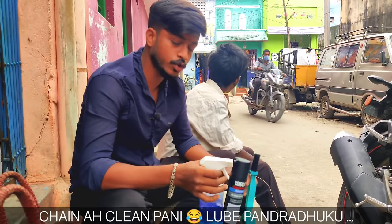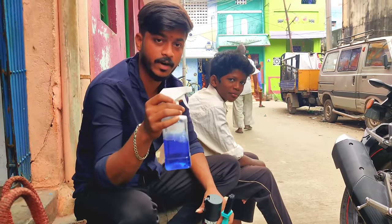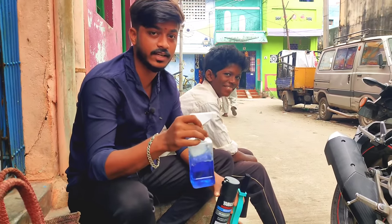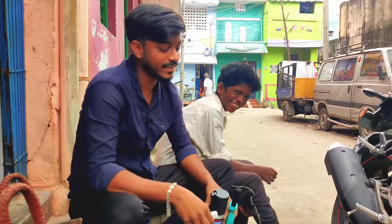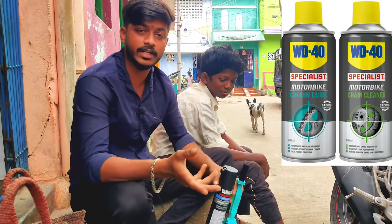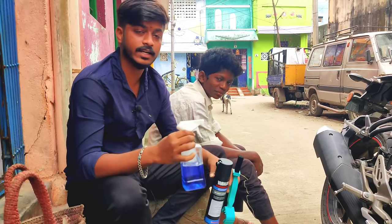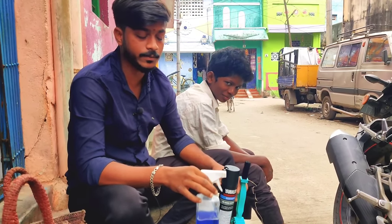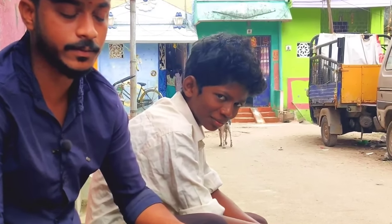The first thing is to clean the chain. You can use a spray bottle. You can use kerosene, a chain cleaner, or WD-40. I will use kerosene for this demonstration.